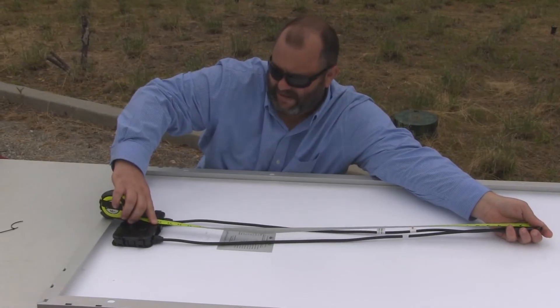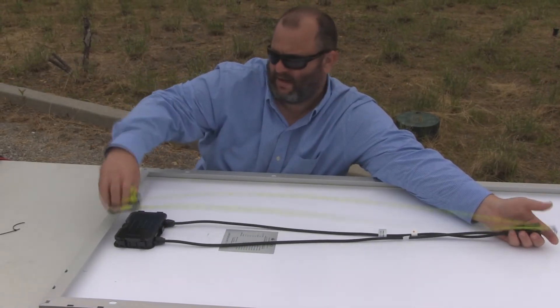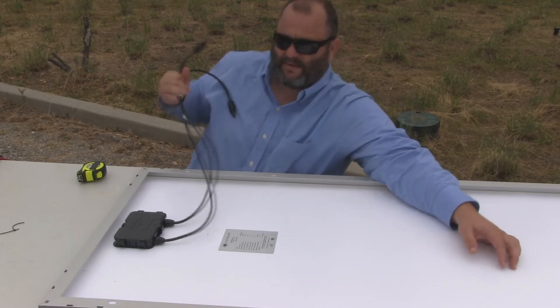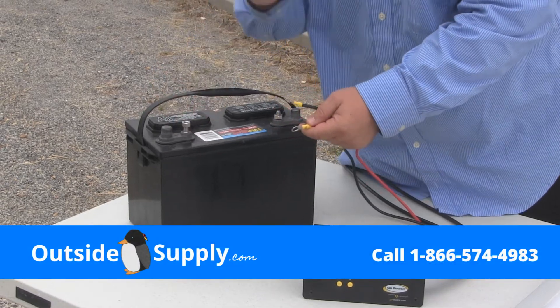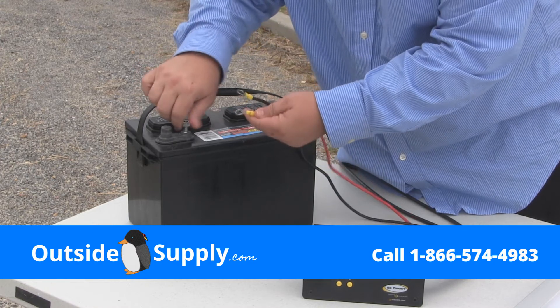There's about 36 inches of cable coming out of the side of the junction box, which will provide enough room to reach across the panel or back the other way. I've gone ahead and wired the charge controller and put it in a knockout box so I can show you the operation of the 160-watt Go Power RV solar kit.